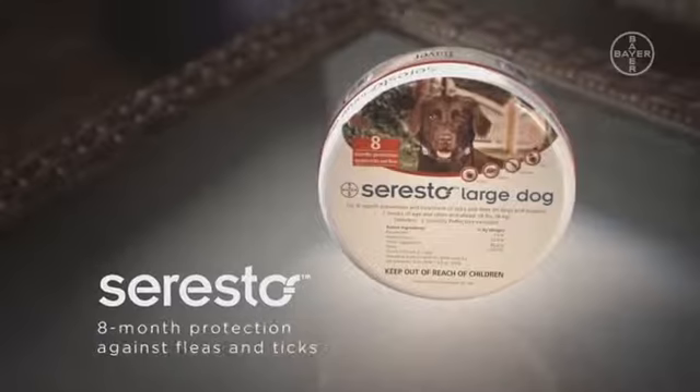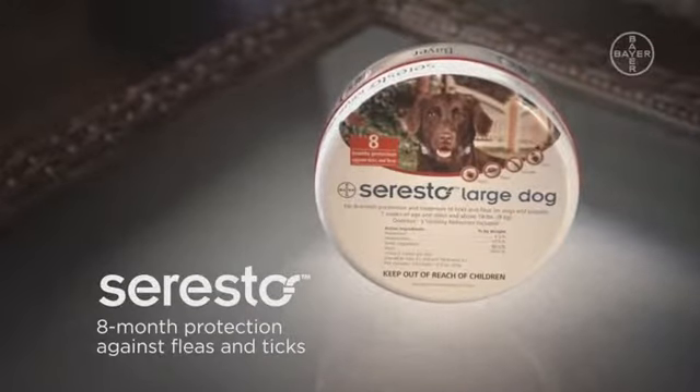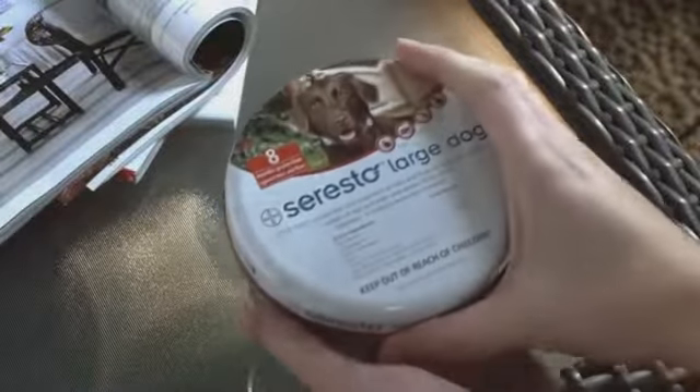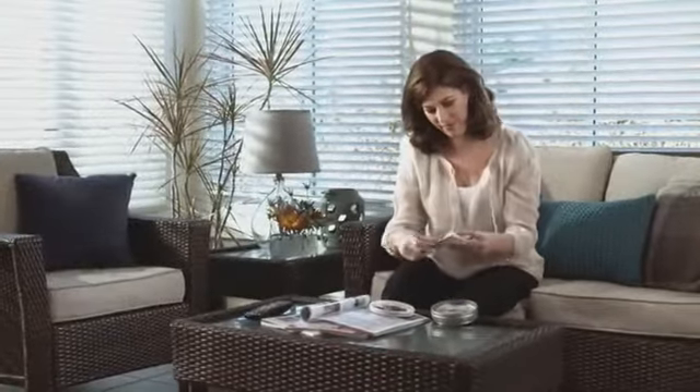Soresto protects your dog against fleas and ticks for eight months. It offers the performance you expect from topicals, but with the non-greasy, easy to use convenience of a collar. With its sustained release technology, it offers dependable flea and tick control.